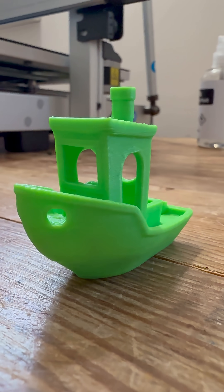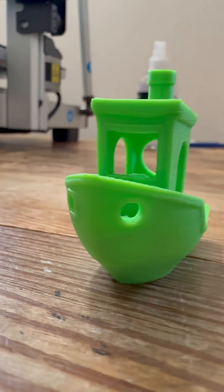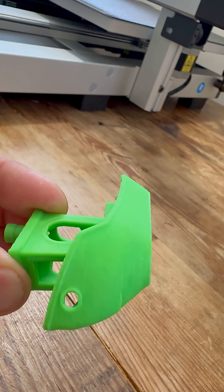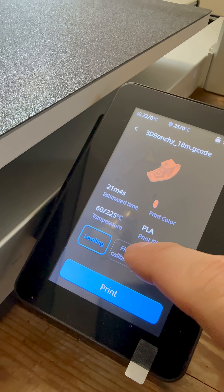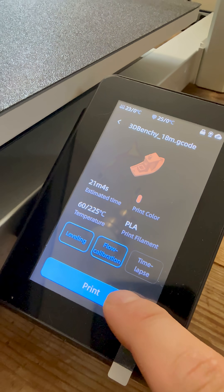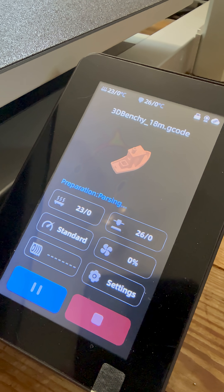This benchy was the first thing I ever printed on the Cobra 3 Max. This was impressive for the first time trying, as it only took 18 minutes to print. Today we're going to send it again after using this printer for about a week now. I'm going to see if any of the little changes have helped get better quality at the 18-minute print.